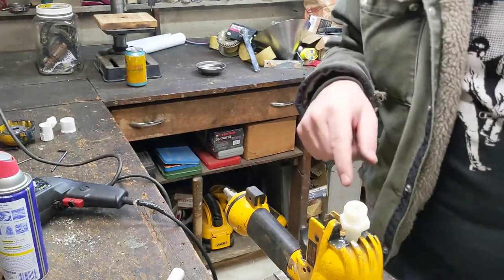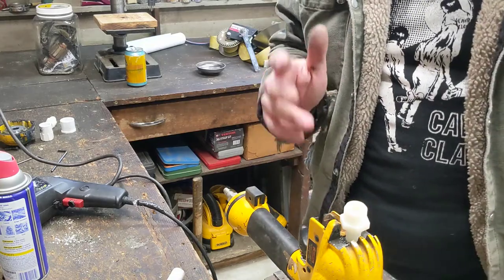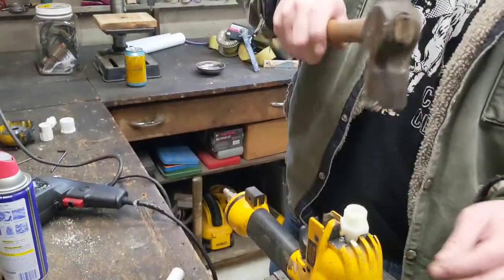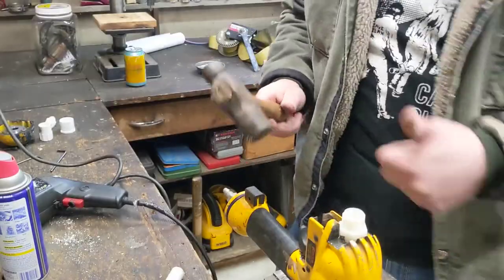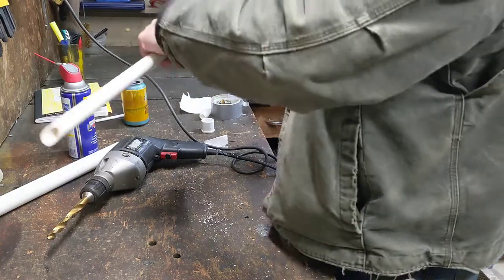Oh yeah, this is really professional. Only the most high precision machining is done here on the Save It For Parts channel. Quality. This might be the easiest potato gun I've ever made.